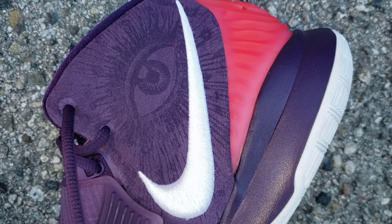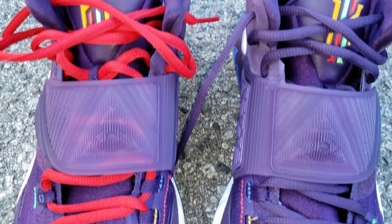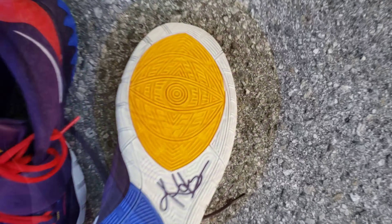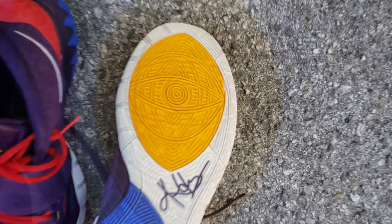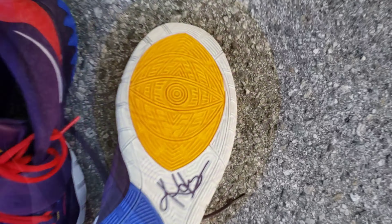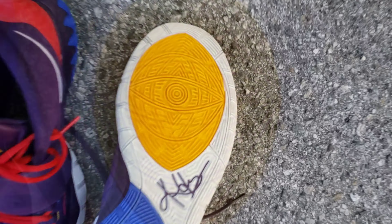Give me your thoughts on where you'd rate the Kyrie 6 Enlightenment from 1 to 10. If you enjoyed the video or like the shoe, smash the like button and share the video on social media — I'm on Twitter and Instagram. If you're new, make sure you subscribe with notification bells on. Without further ado, let's get to the highlights and maybe the on-feet. I'll see you in the next one — deuces.